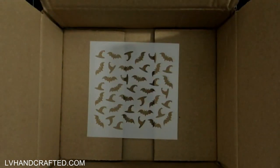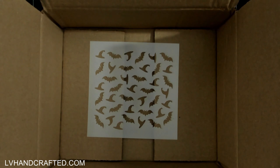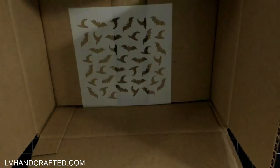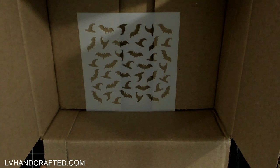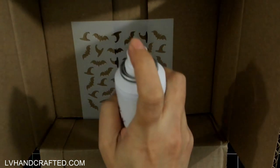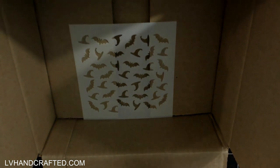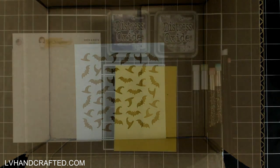Now let me show you how I made this panel. This first step is optional but I definitely recommend it. I have my stencil in a box and I'm going to use some Pixie Spray and spray a light coating all over the back of the stencil. You don't need a heavy spray — it just adds a little bit of tackiness to the back of your stencil to help secure it onto your project.